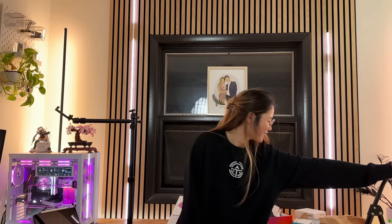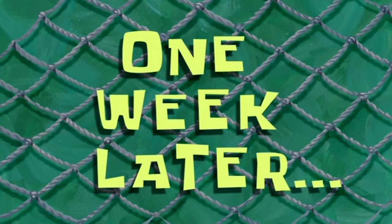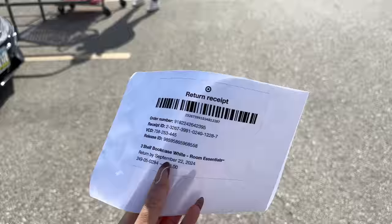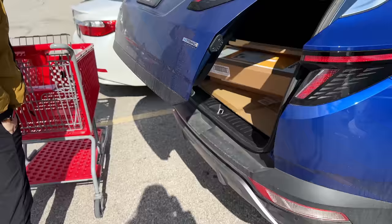We're done, but everything else is - don't look, it's embarrassing. Clean up. One week later - going to return everything that we don't need. We have a couple things we're not actually using in our build so we're going to return these bookshelves.